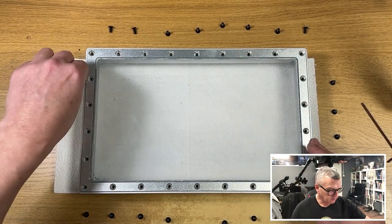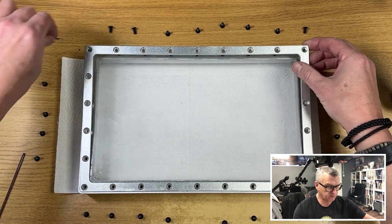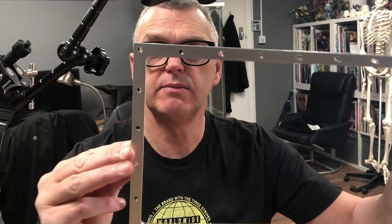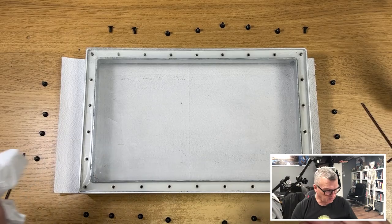Next thing to do is just literally lift this frame out. It's just an aluminium frame with countersunk tops. Then put that on one side because you're going to need it in a few minutes. If you're doing an old one and you haven't fully cleaned it, you might want to use gloves because there is a bit of resin on them still, and it can be a bit nasty if you're not careful.